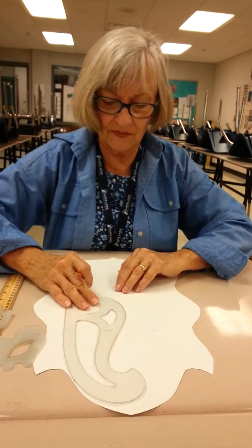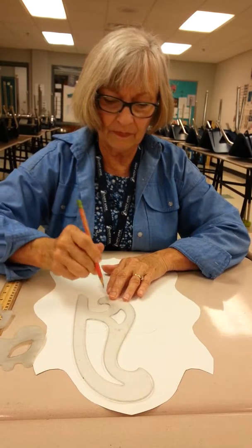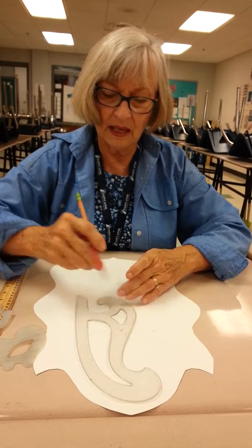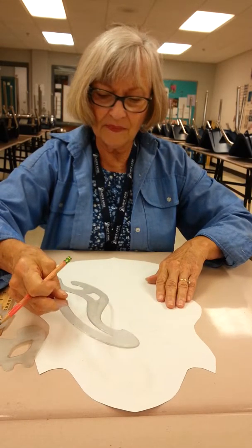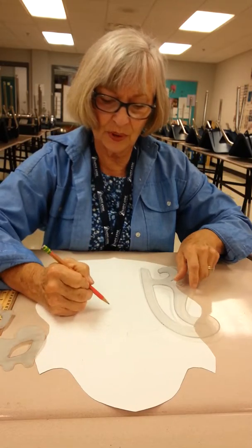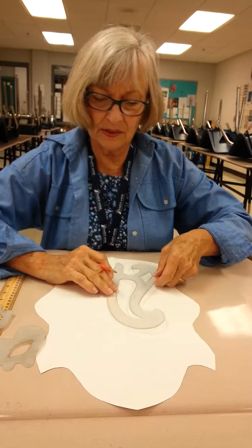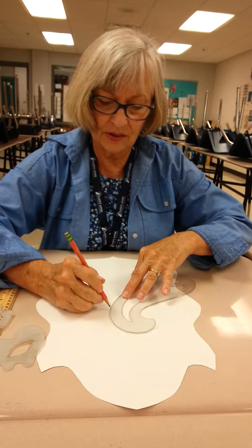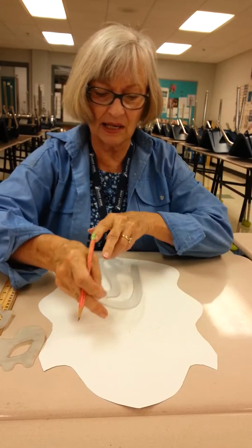He's going to have kind of a fat nose it looks like here. Just use your imagination. You have to find the good balance between what is too much and what's too little — you want to make it just right.